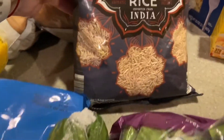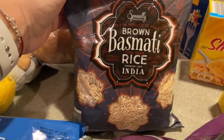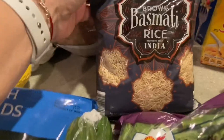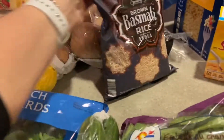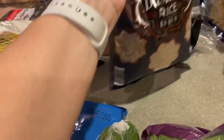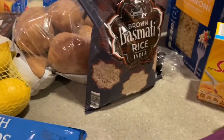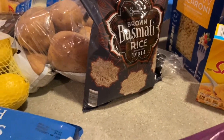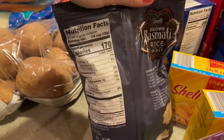We really enjoy basmati rice, and this particular one is new to us — it's brown basmati rice, which we've never had. We love the white one; I cook it in the rice cooker and it turns out wonderful and not mushy every time. I'm going to give the brown one a try — obviously it's healthier, so we'll see if everyone in the family likes it.